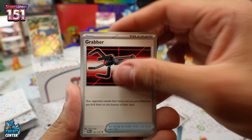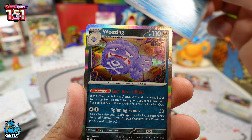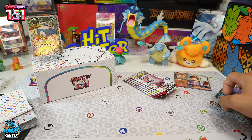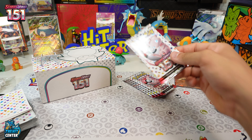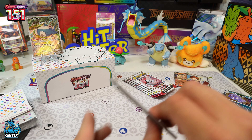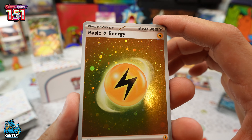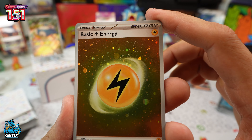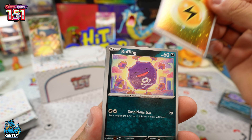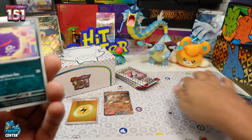Giovanni's Charisma Prism Star in the reverse — sweet artwork on this — and Weezing regular holo. Clavel is in the base Scarlet and Violet set and just lets you get three basic Pokémon, while Bill's Transfer lets you get any Pokémon out of a draw of eight. And our first holo energy — sweet! Little galaxy foiling on the Lightning Energy. I'm counting that as a hit — that's hit number three.